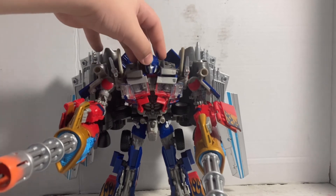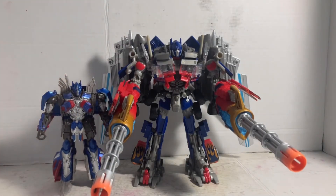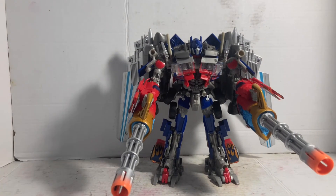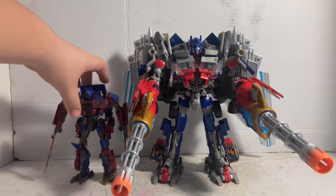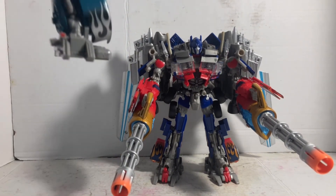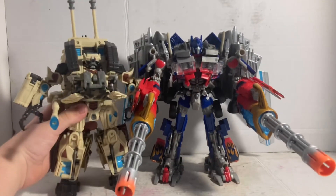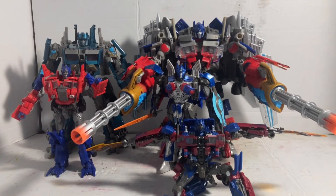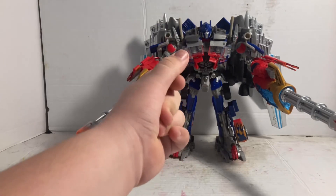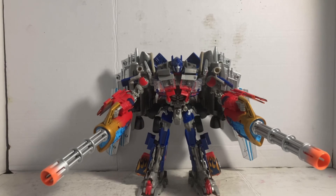Now time for size comparison: Transformers The Last Knight Voyager Class Optimus Prime, Transformers Age of Extinction Evasion Mode Optimus Prime, Transformers Studio Series Revenge of the Fallen Optimus Prime, Transformers All Spark Power Leader Class Optimus Prime, and Transformers All Spark Power Brawl — why not. Here he is with literally all of my Transformers Optimus Prime figures. Anyways, I'll snap them all away like Thanos. That's it for this review — hope you found this video worth your time. Bye!